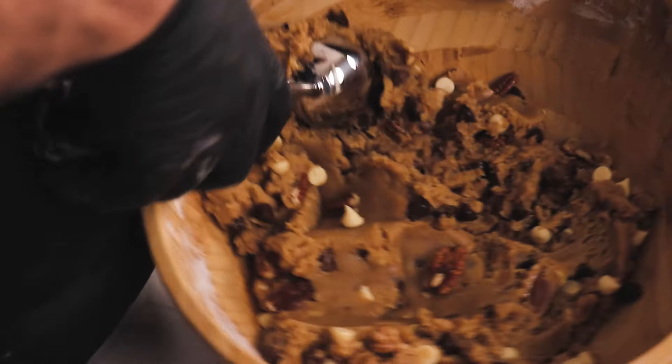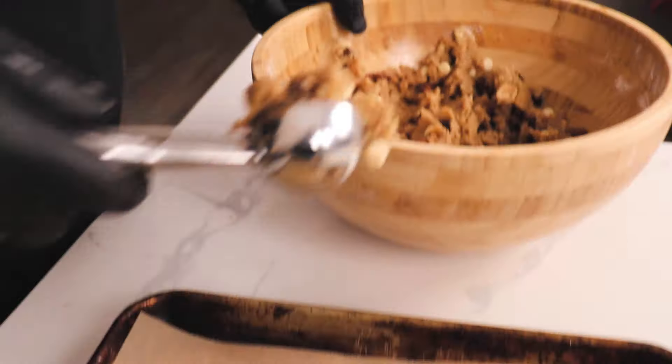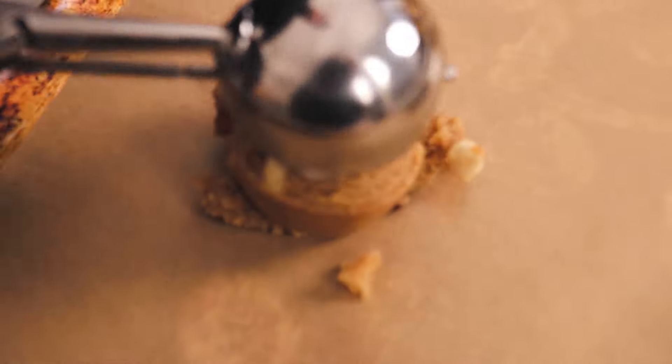This already smells and looks so much better than the last batch. When will AI be smart enough to just mix it for me, make it for me, and give me a massage at the same time? Look at that — it already looks amazing. We're going to pop these back into the oven at the same temperature and time.